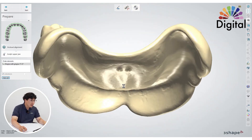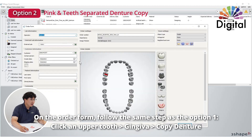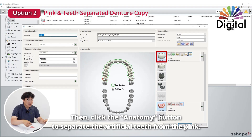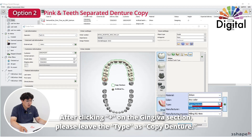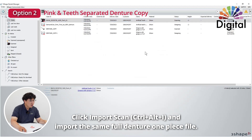Let's go over the second option, which is denture copy but with separate teeth, because we want to make two different colors of the denture — pink for pink, teeth for teeth. In the work order, click the same button, click upper teeth and gingiva, denture copy, plus go to the anatomy button. Once we click this, it will make the artificial teeth two separately. One more thing: when we design a digital full denture, usually we make sure to go to the plus button to select mono or teeth with separate pink. But for this option, we don't have to — just leave it as denture copy. Hit OK, import the same full denture one-piece file.